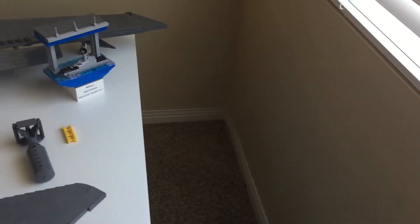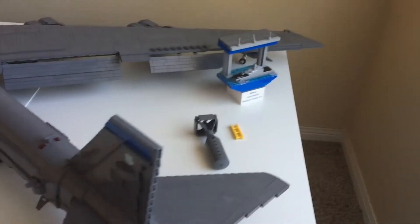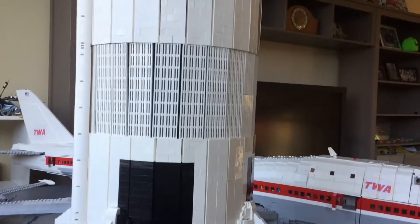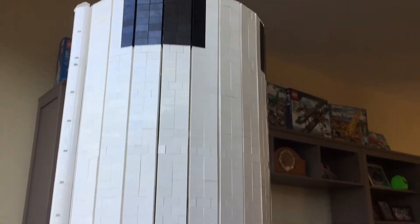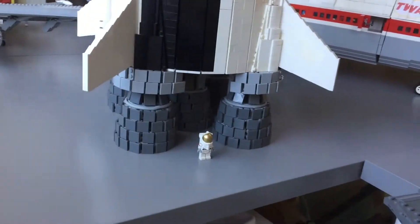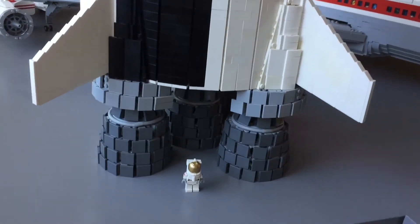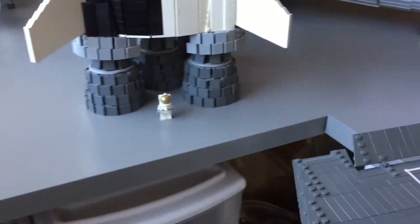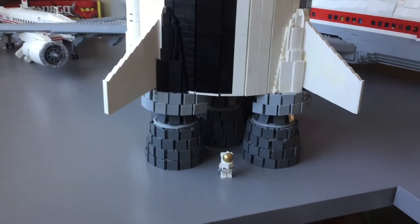I'm going to have to rearrange some tables so we can get to it, but I hope we can fit it back there with the launch tower. Going back to the rocket, the next thing I want to work on is actually not the second stage but the lunar module, which is the little thing that actually landed on the moon. I actually have an idea of a scene we're going to do.